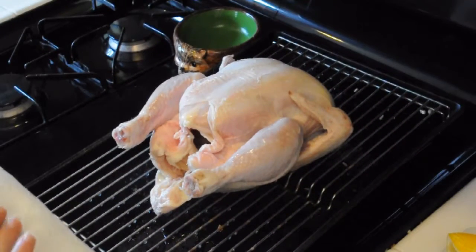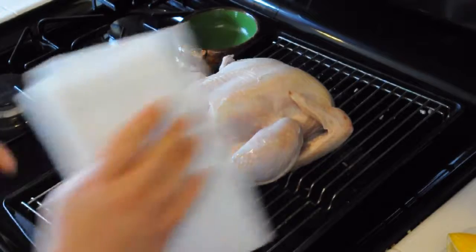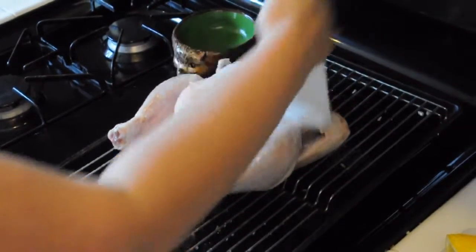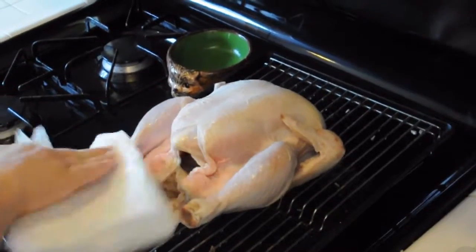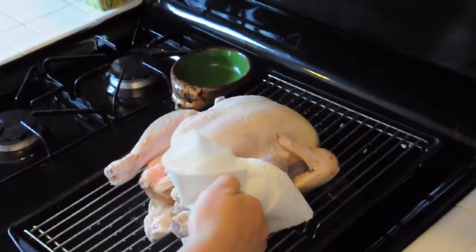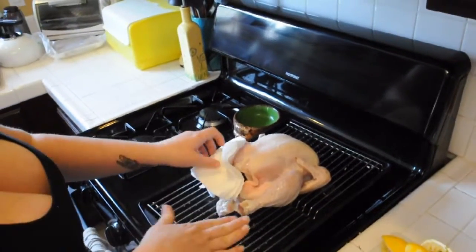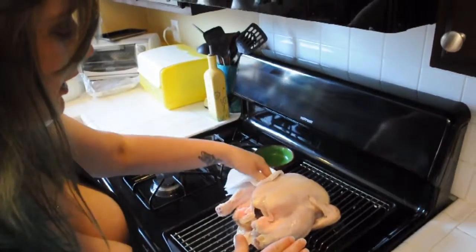I've washed the chicken and patted the inside dry. I'm going to continue to dry the outside of the bird. The purpose of this is that I want a nice crispy skin — in order to get crispy skin, you want your bird to be as dry as possible. Where I am going to add moisture is I added the lemon juice and a little bit of water just to coat the bottom of the pan.